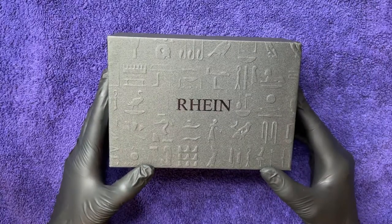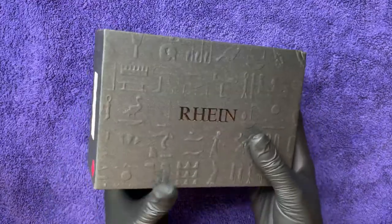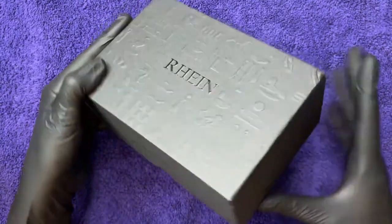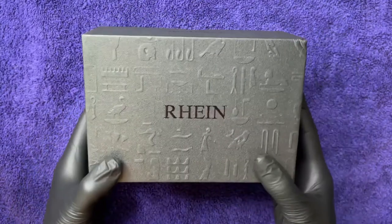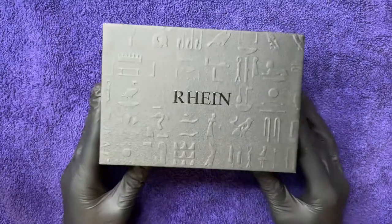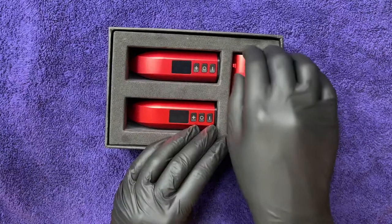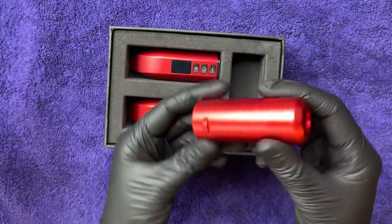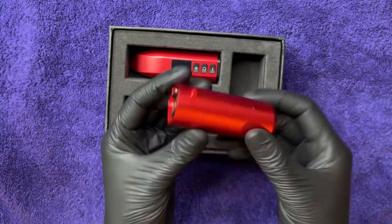Let's take a look at the Rain box. It's pretty cool — it's got some embossing here, like Egyptian hieroglyphics. Very neat. I also like the box for the Rain cartridges; it has a pretty cool embossed pattern. The Rain comes in two colors: red and black. This is the red, and it is super beautiful — it's metallic.